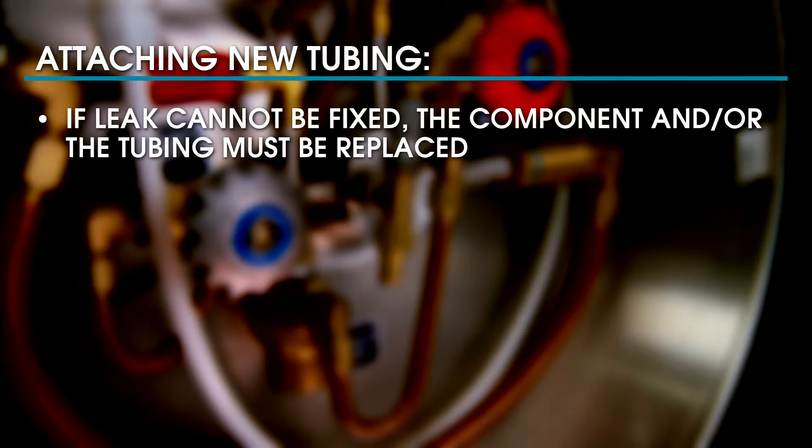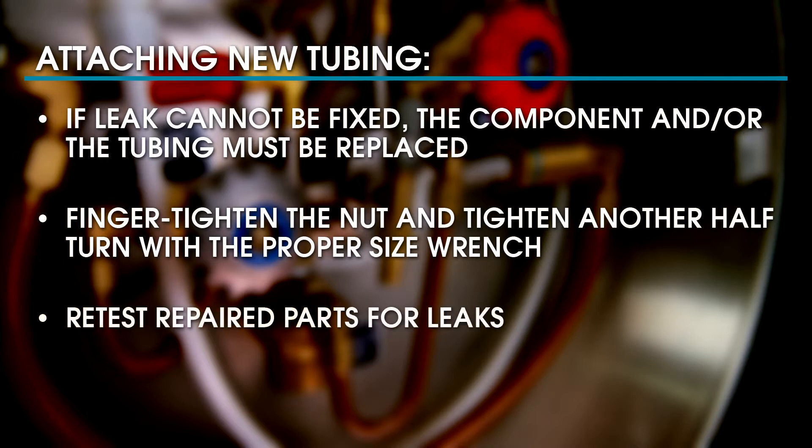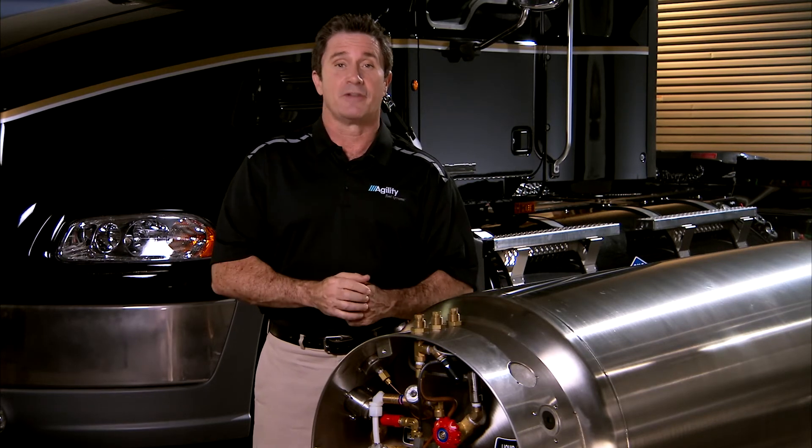When attaching new tubing for the first time, finger tighten the nut and then tighten another half turn with a proper sized wrench. After repressurizing, always retest the repaired parts. If no leaks are present, apply torque seal. By following these important guidelines, you help to ensure your safety and the safety of others.